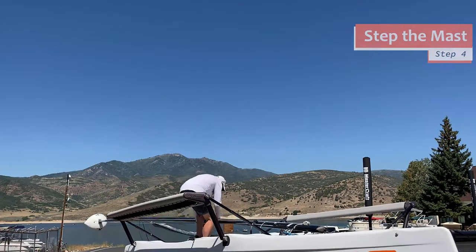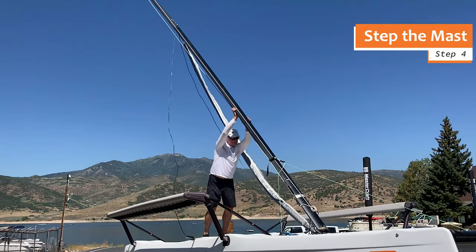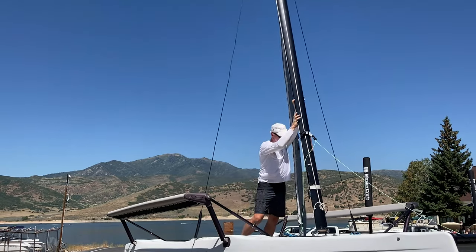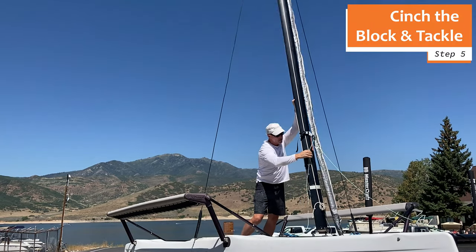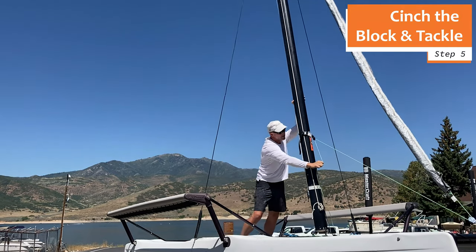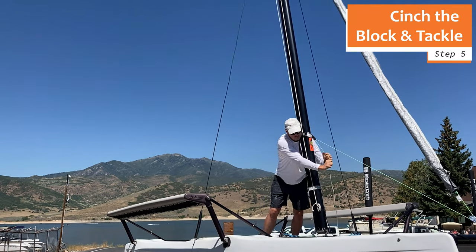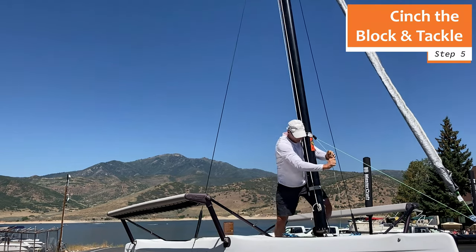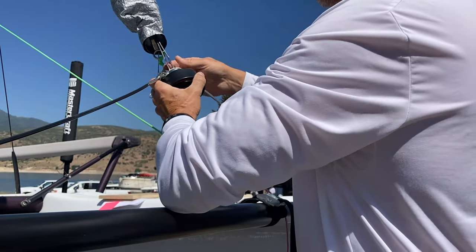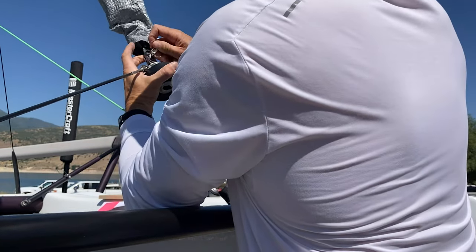You are now ready to raise the mast. If you're over 60, take your vitamins and pray for the strength of a young gorilla. Then step up the mast. Once the mast is fully upright, pull the slack out of the block and tackle while locking the cord in the cam cleat jaws. I find it helpful to thrust my shoulder against the mast three times while cinching the cord tight. The mast is now fully supported by the block and tackle. Simply lift the jib furler into position, align the holes, and push in the quick-release pin. You're finished.